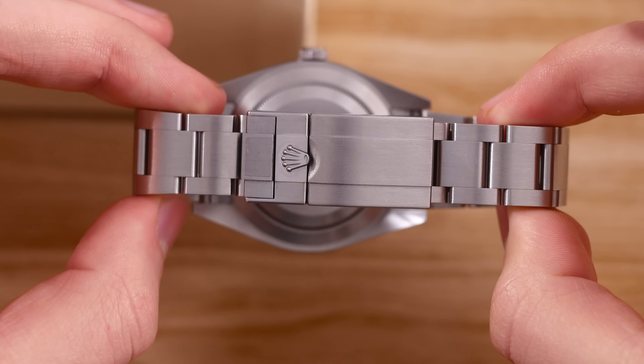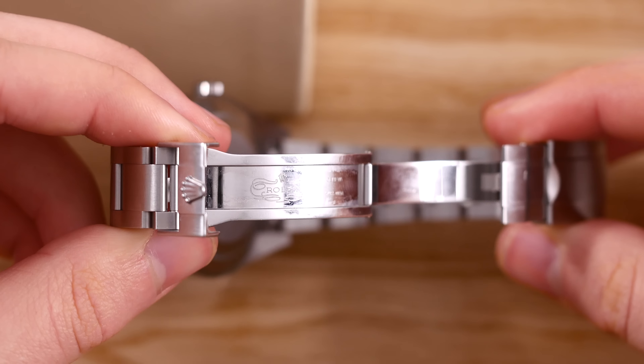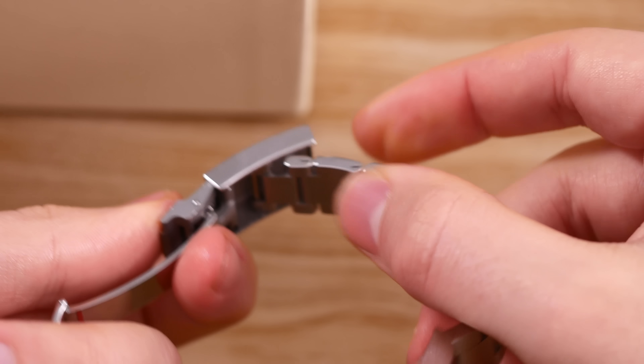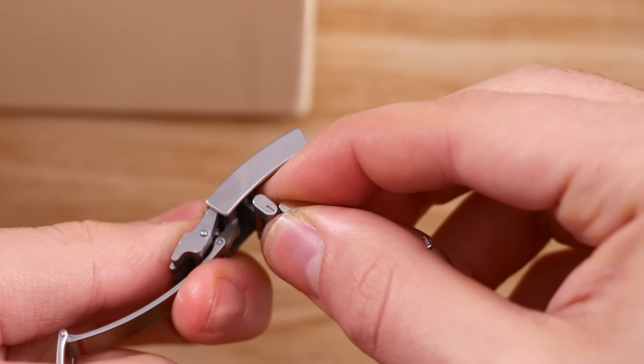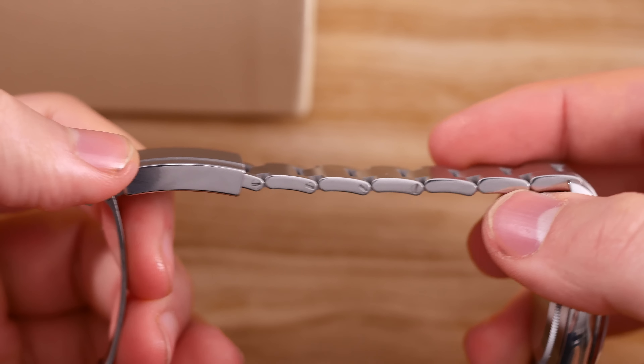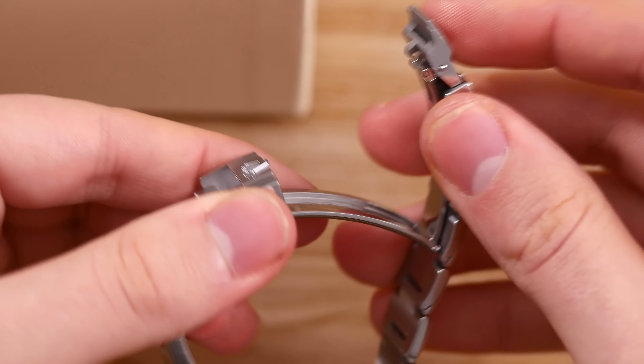This clasp is not equipped with Rolex's famous Glidelock system, although it doesn't come empty-handed. Instead, it's got the Easy Link extension, which extends or retracts 5mm of the bracelet length at ease. This comes in handy when your wrist swells in the summer, or if you happen to put on a few.